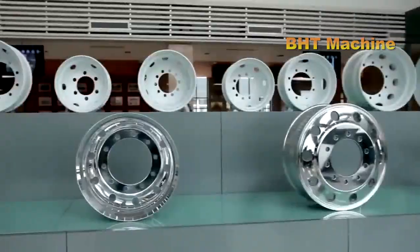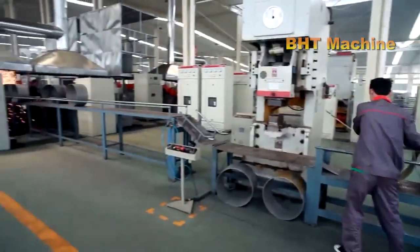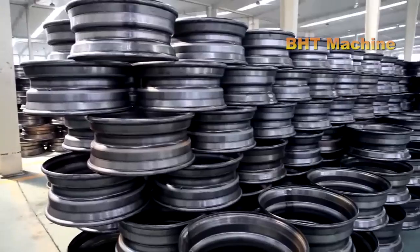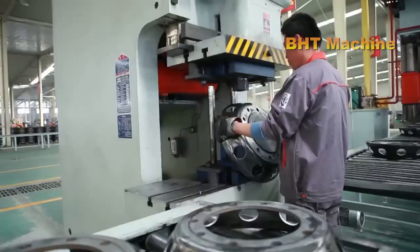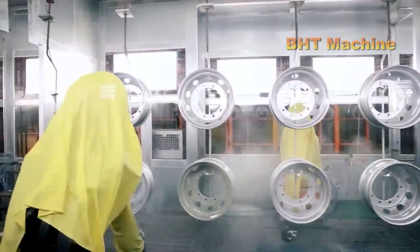Welcome back to BHT Machine. In today's video, we'll explore every step in the production process of the two most common types of wheels: steel wheels and aluminum wheels. From the initial stages with raw materials to the final product, every detail will be revealed right here. Let's get started.